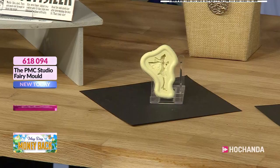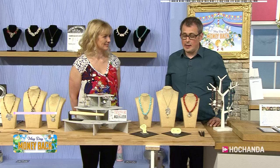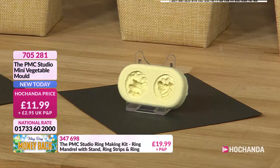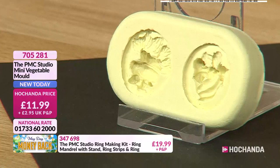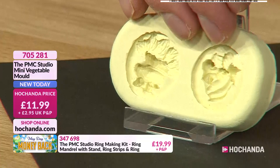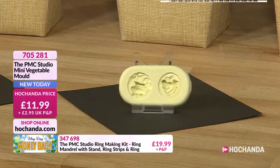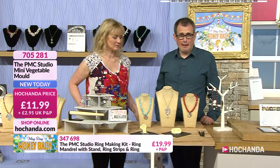Grab the fairy mold before it goes — £11.99 plus delivery, item 618094 to order now. Then there's the vegetable mold — very cute, with little fruits and vegetables, great detail, and something a bit different to a heart or the other designs. It's about ten pieces in there including bananas. £11.99 plus delivery, item 705281.